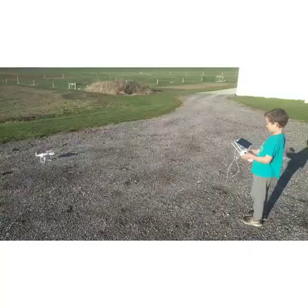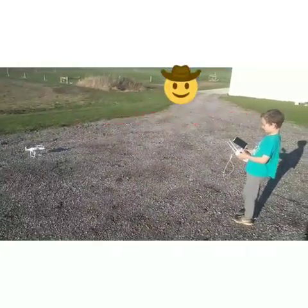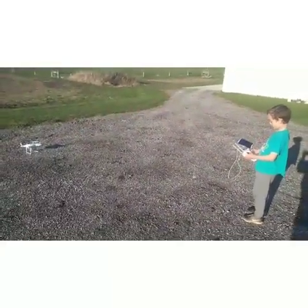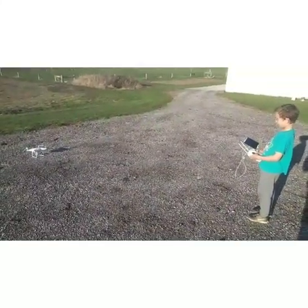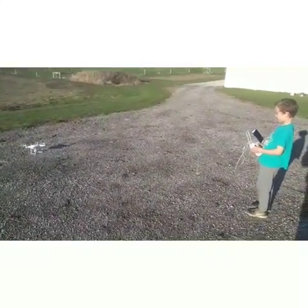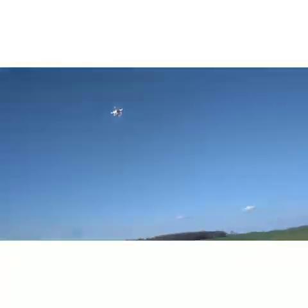Now Kellen is going to go ahead and get the drone flying in the air. Go ahead Kellen — there you go, now go ahead and push it up. That's high enough.